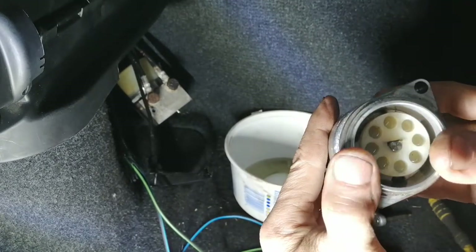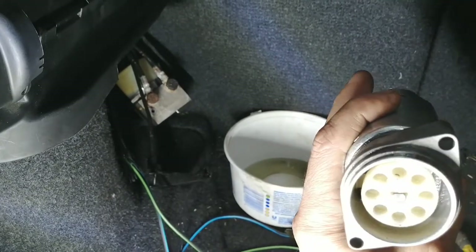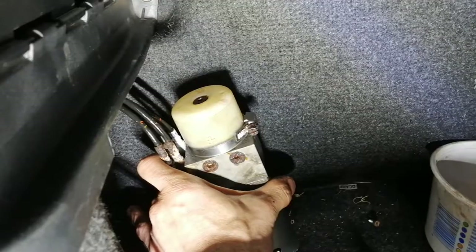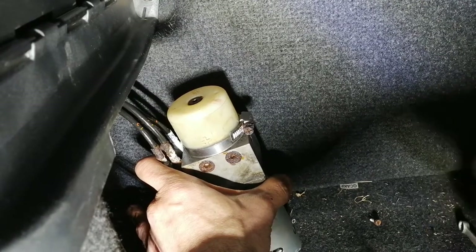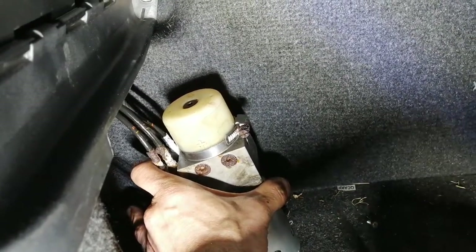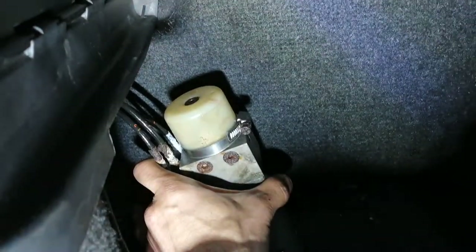That's a nice fit right there. We're gonna put everything back in. Now that I've put everything back, I'm gonna fill it up. Before putting the safety valve on, I'll put the oil in.